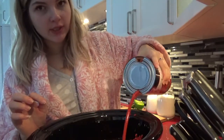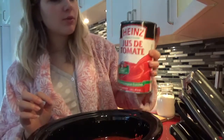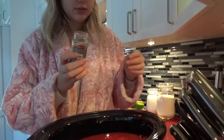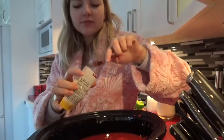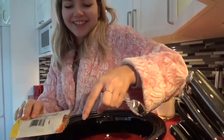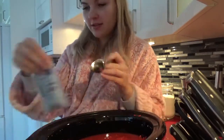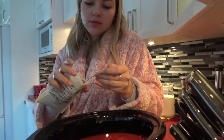Fait que, en tout cas, je vais y aller à l'oeil. Là, je suis rendue à peu près à moitié. Ça, ça va être correct. Ça, c'est quoi? Une cuillère à thé d'origan. Une cuillère à thé? Ouais. Tu as-tu déjà pu dire? Pas grave. Ça, c'est genre une cuillère à thé et plus. Une cuillère à thé et demi de basilic.